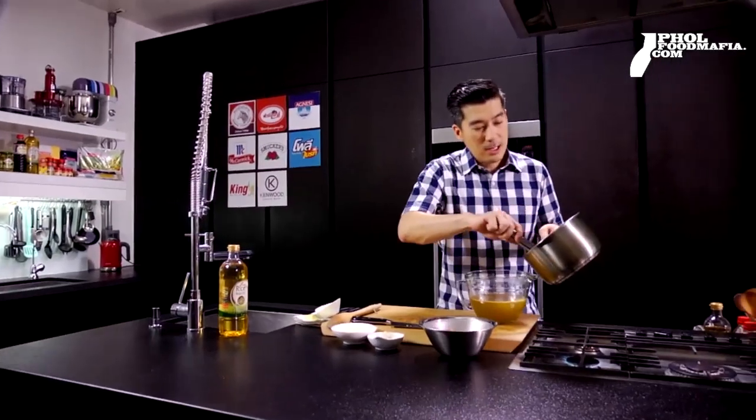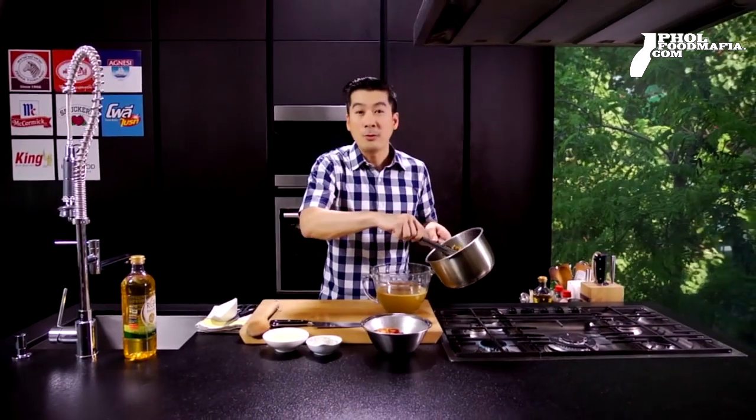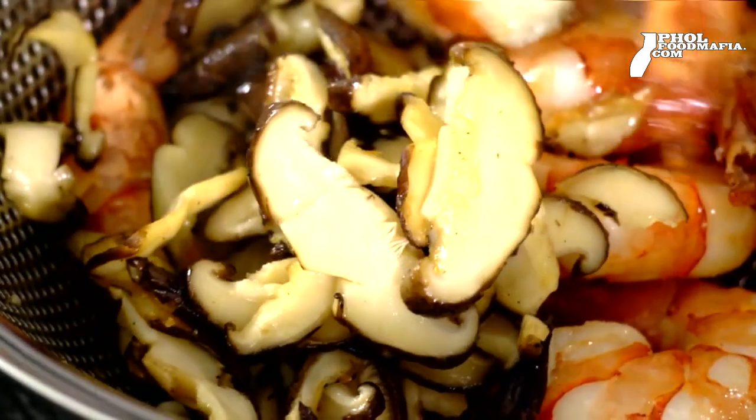Wow! When we use the best product, it will make us feel that every menu will be a good menu for everyone. Let's take a look at it.